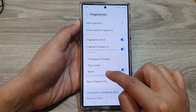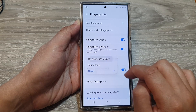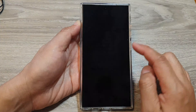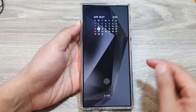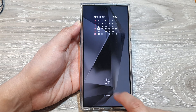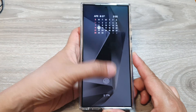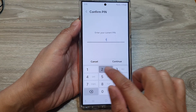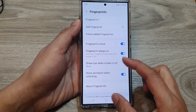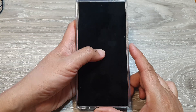You can set it to Never to hide it, or choose Always On Display or Tap to Show. Here, if I go to my always on display screen, you can see it will now show the fingerprint icon. And if I switch it off and choose Never, then on my always on display, it will not show it.